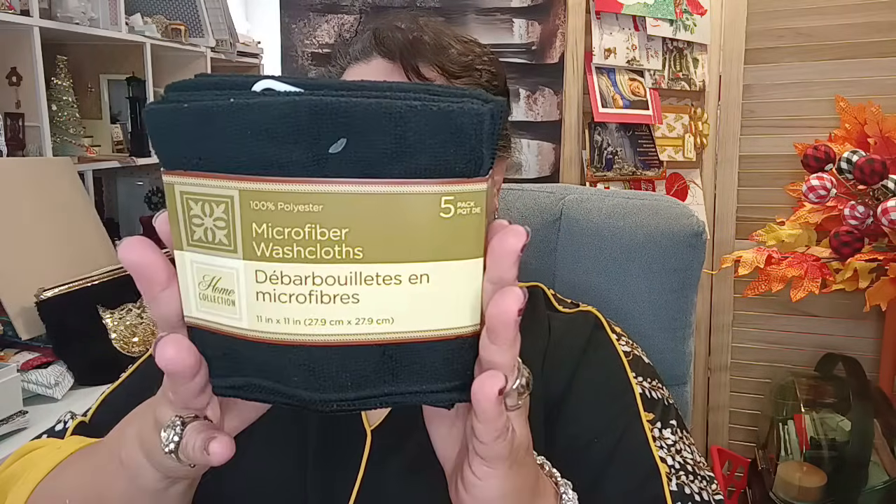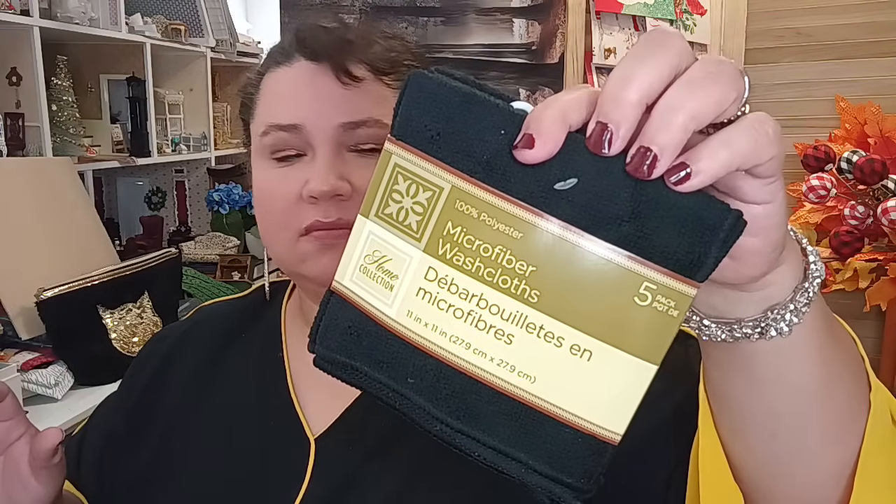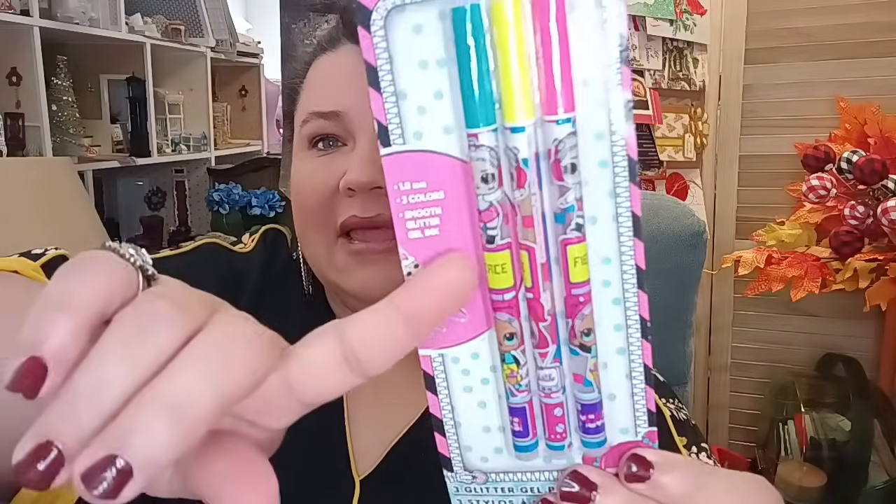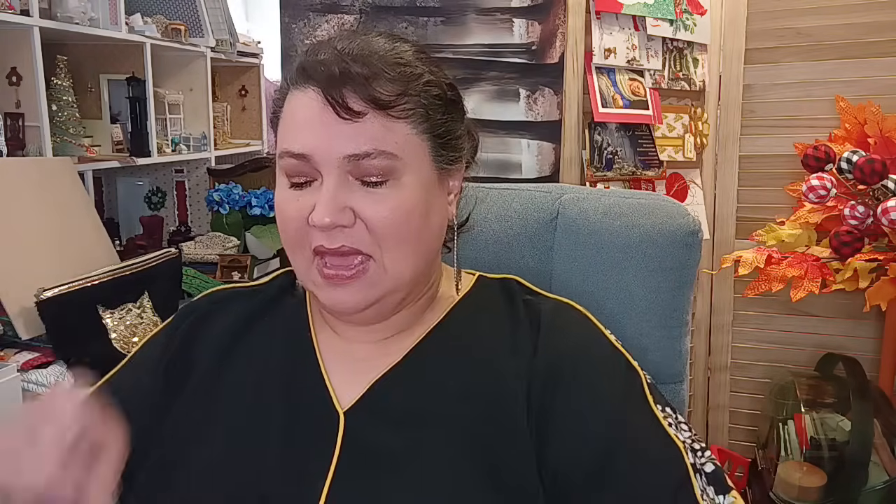I also got these microfiber towels for removing makeup — they came in different colors. I just need to wash them before I use them. I also found LOL gel pens that are going as a school gift along with the Five and Below stuff I showed earlier.